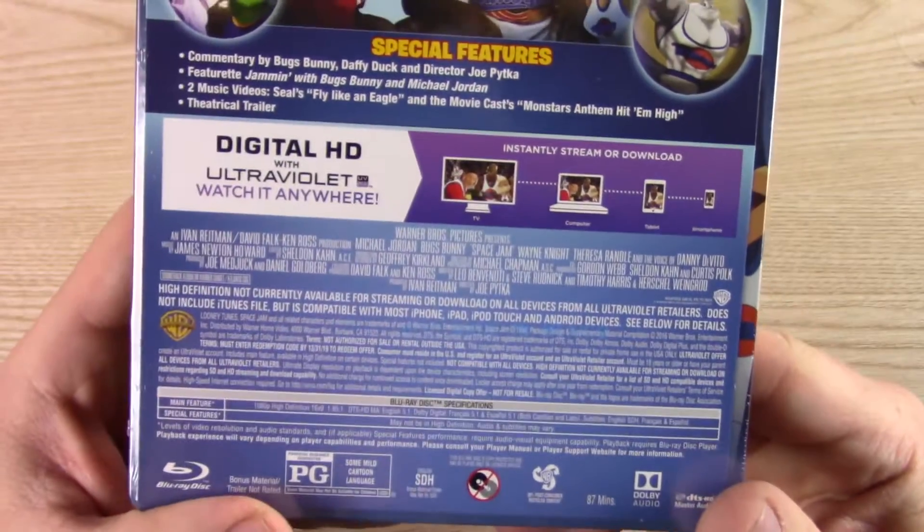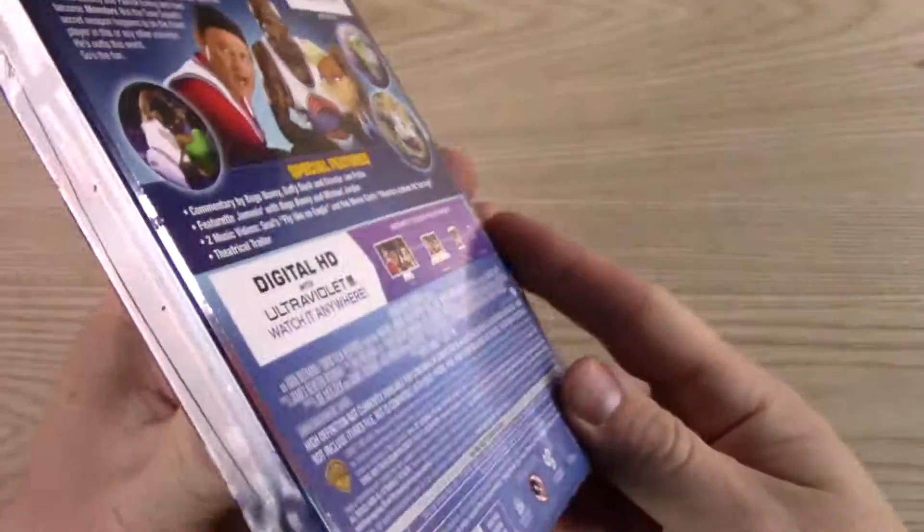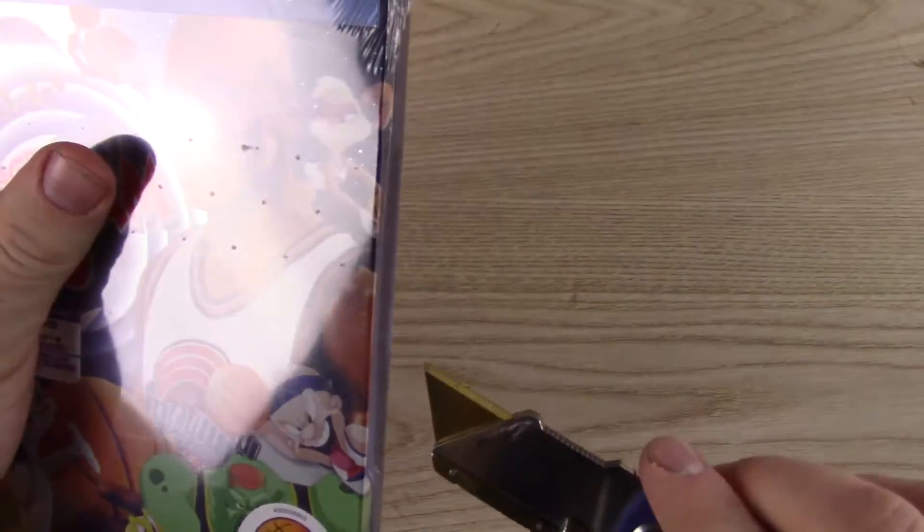Rated PG for some mild cartoon language — what is cartoon language? And 87-minute runtime. Right in that good area.